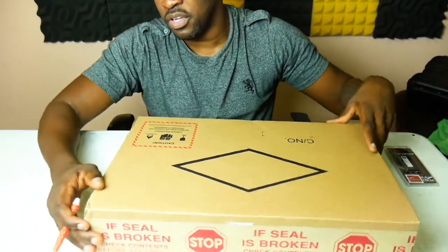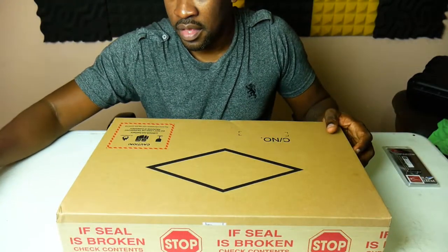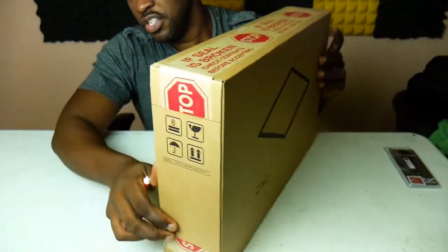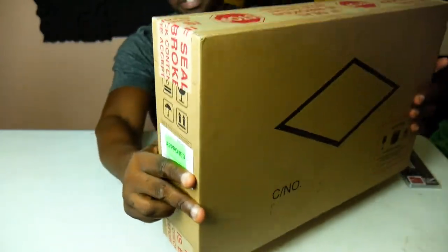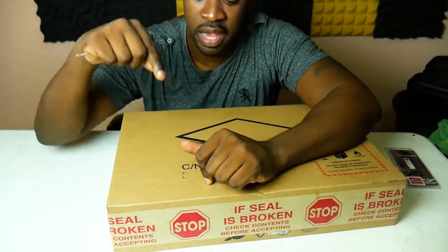We're about to unbox this — that's why you can't see my face, I don't want it to focus down here. As you can see, she is well sealed, and I'm telling you this weighed at least seven to seven and a half pounds. The other unique thing about this is I bought this bare-board.